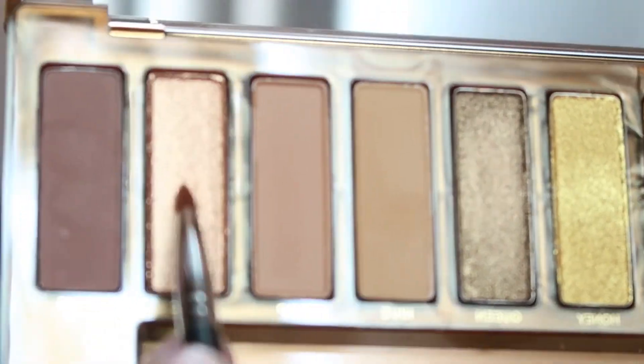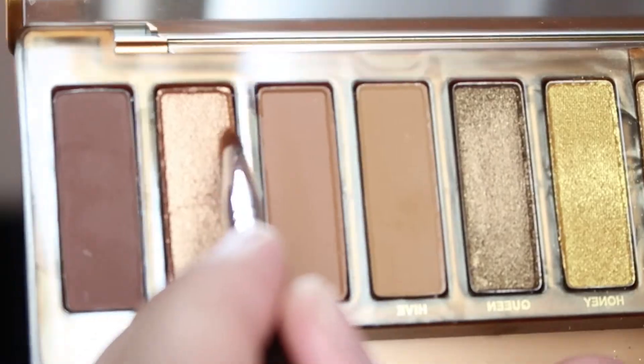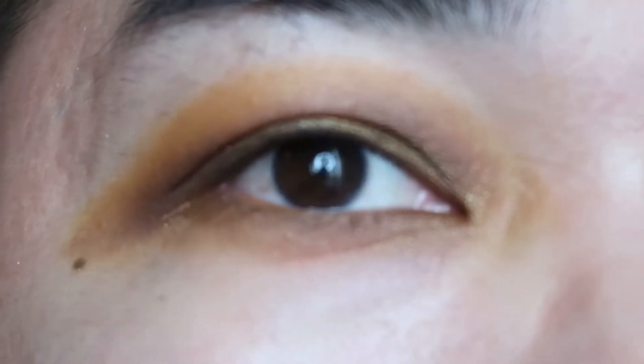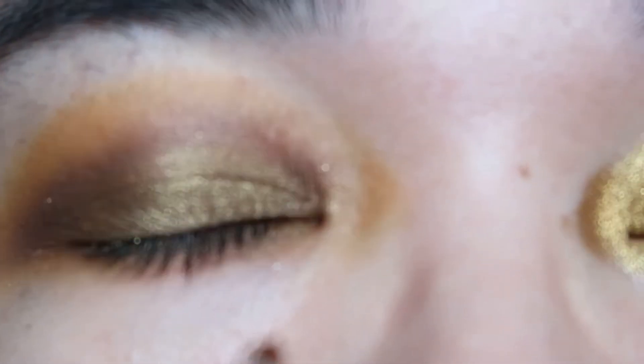The last shade I'm going to use is HBIC — I don't know what that means, I'm going to research that. This is like a copper shimmer or metallic shade. I'm just going to put it in my inner corner, and that's going to be my last swatch for this palette.